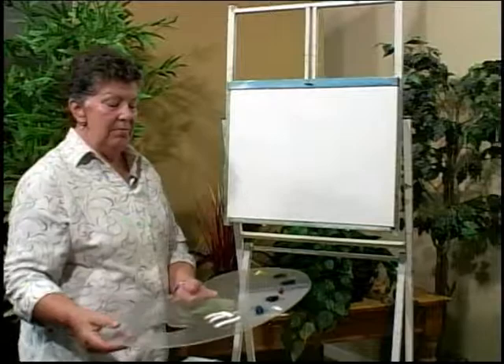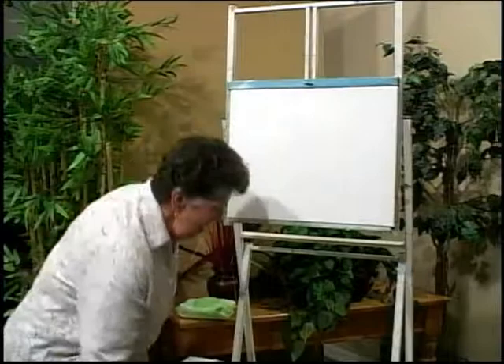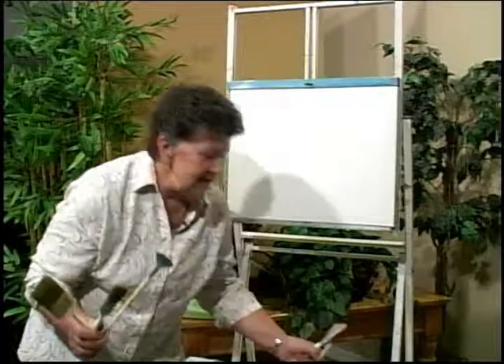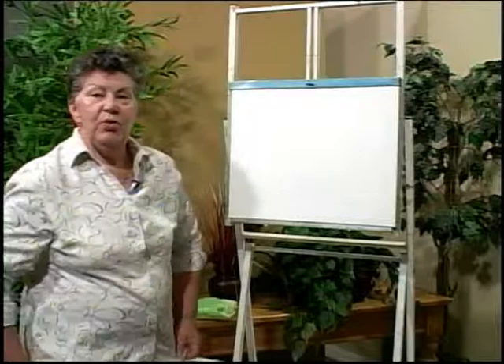I have all my paints out on my palette. I have white, blue, black, crimson, brown, green, and yellow. I use a 2 inch brush, a 1 inch brush, a fan brush, a palette knife, and a little skinny script liner brush. Those are the tools I'll be using today.